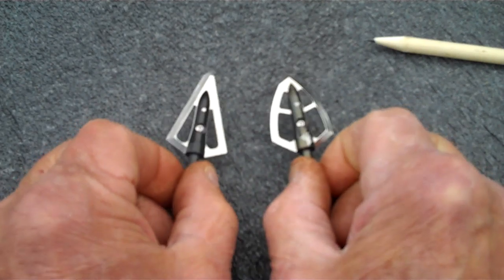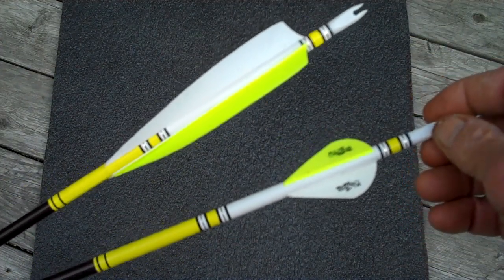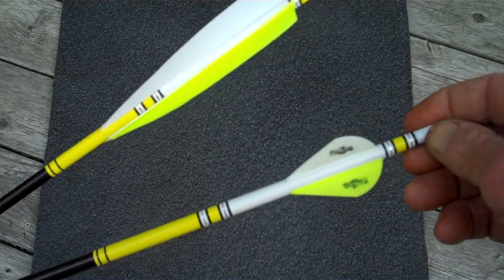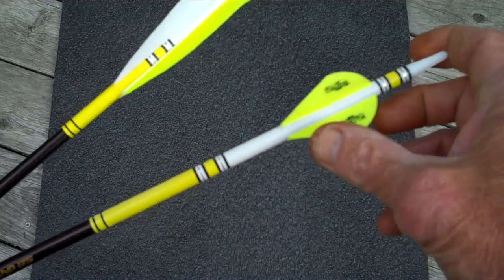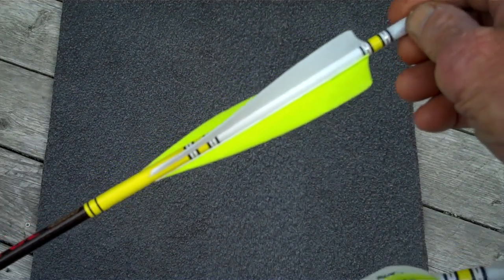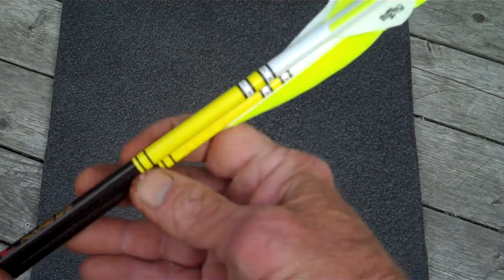Why is it important that you know this? Arrows are fletched with two basic materials: plastic vanes and feather fletch. The most common arrow for the compound shooter is the plastic vaned fletched arrow. However, feather fletch can be shot not only out of a traditional bow, but also a compound bow with equal performance and accuracy. Let me explain a few things about the difference.